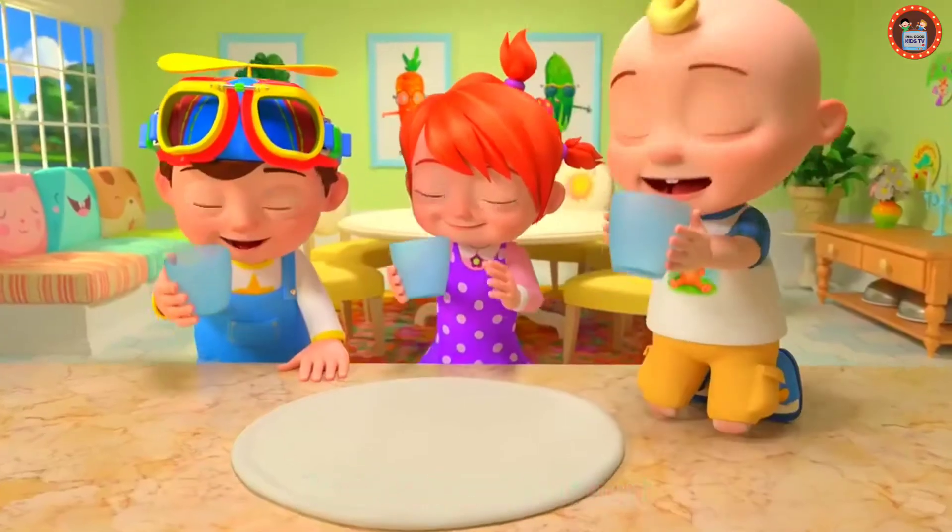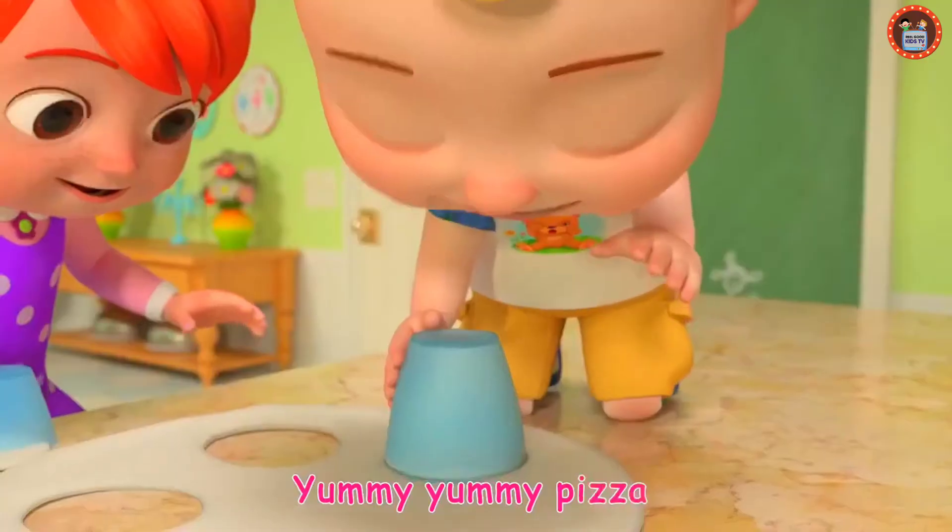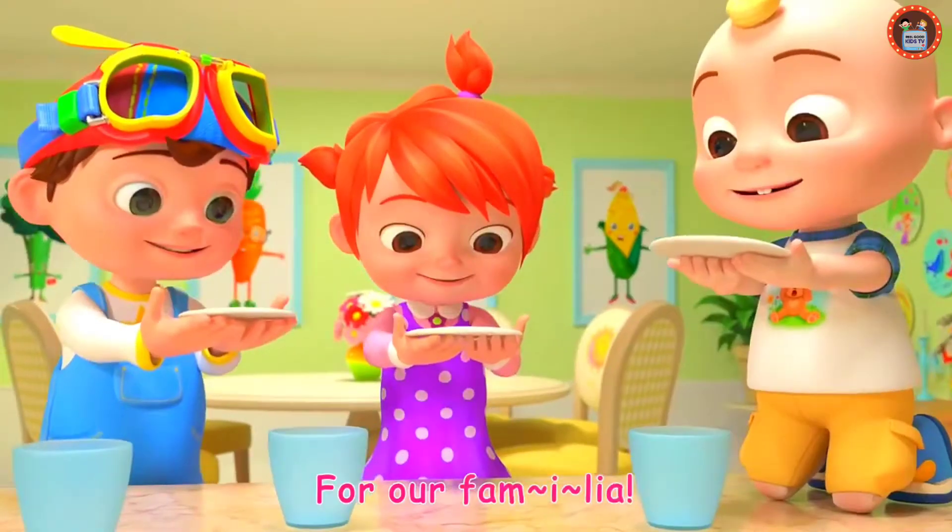Let's all grab a cup, then we cut, cut, cut. Yummy, yummy pizza, hurrah, familia!